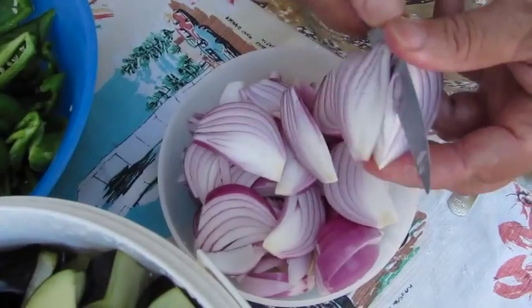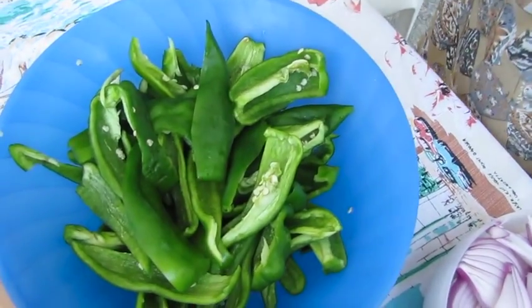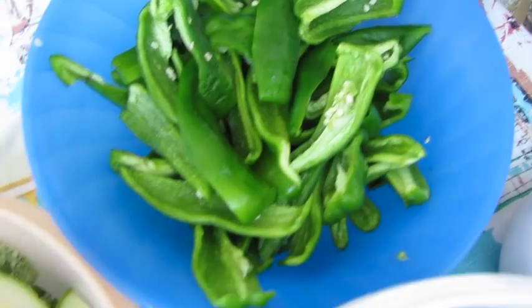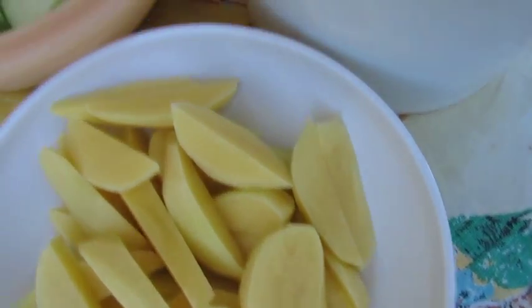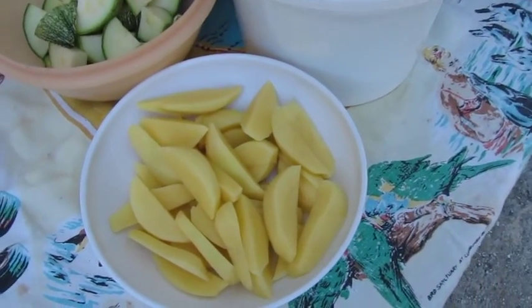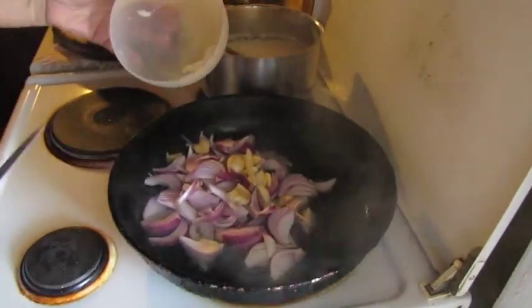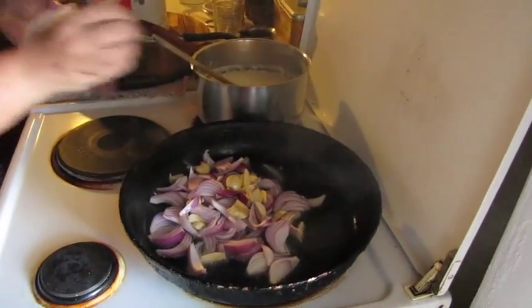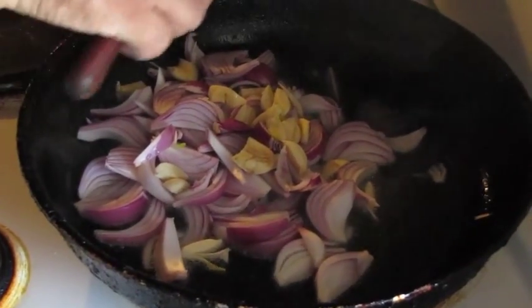Today we're going to make sufiko, which is a well-known Ikarian dish. It's very tasty and it's made up of veggies — mainly eggplant, pepper as much as you like, onion, garlic, and then you can add a bit of zucchini. You can also add potato if you had a big family to feed. But basically it's eggplant, peppers, onion, garlic, and tomato — as much garlic as you like.